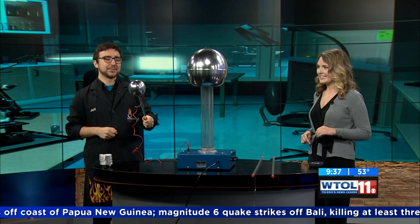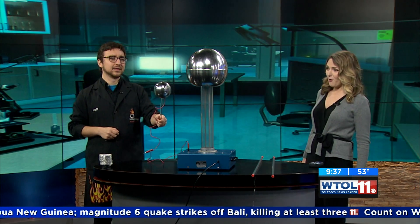So if I bring another sphere up to it, you can see that we actually get a light — a little lightning bolt. Oh my goodness. I see that. Yeah, you can see it on camera, and the camera's picking it up a little bit.